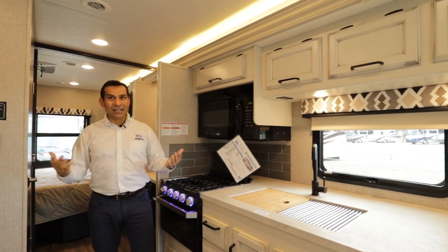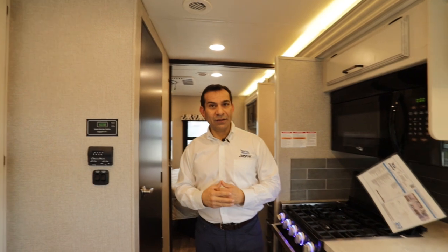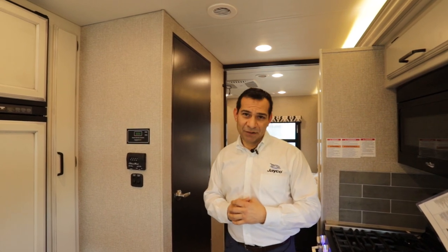If you have any questions, please feel free to reach out to North Trail — they'd be more than happy to show you this motorhome. If you like this video, please like and subscribe. Thank you very much.